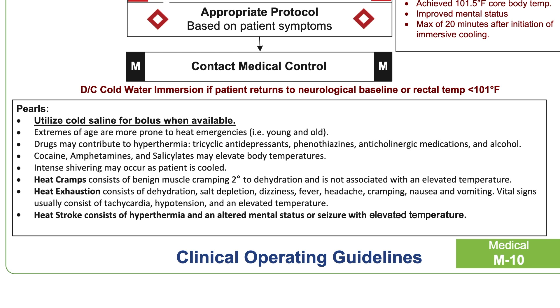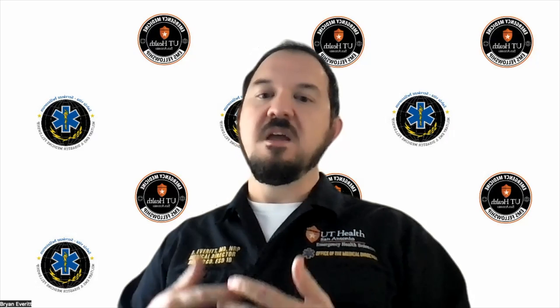It is extremely important that with these patients, we are aggressive with our cooling measures. When we cool these patients, they're able to walk out of the hospital and survive their heat exposure. If we don't cool them, they can lead to severe end-organ dysfunction, needing to spend time in the ICU, and especially with the extremes of age, have a high risk of death if not identified and treated appropriately.